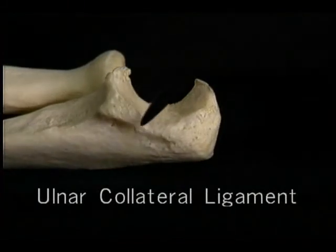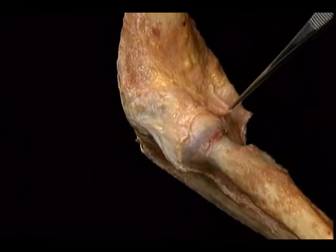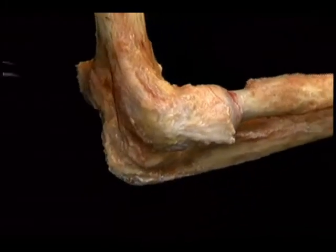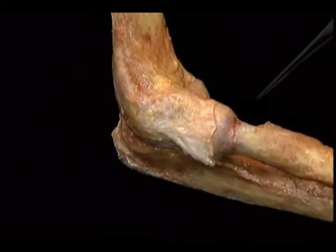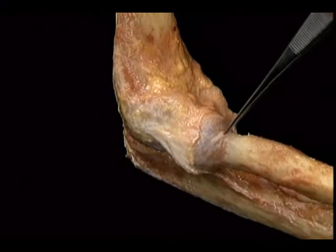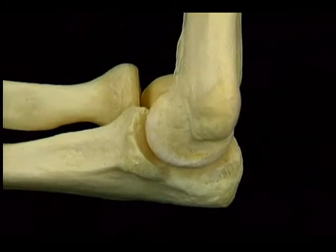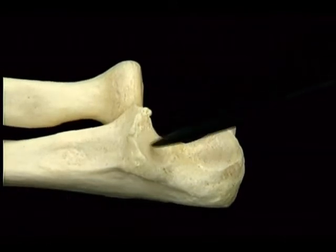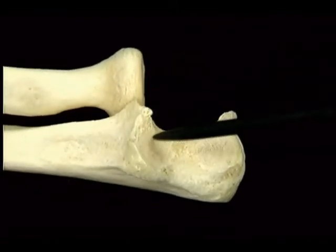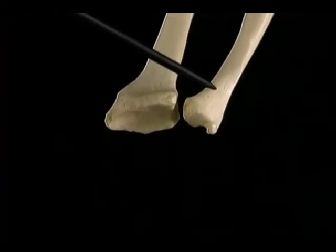This part articulates with a key structure that we'll see shortly — the triangular fibrocartilage. The pointed tip of the ulna is called the ulnar styloid. The broad distal end of the radius has two articular surfaces: this large one articulates with the proximal row of carpal bones, and this small surface articulates with the ulna. This point is the radial styloid. Here's the distal radio-ulnar joint and the structure that holds it together — the triangular fibrocartilage, also known as the articular disc. It's attached to the radius here and to the ulnar styloid here.